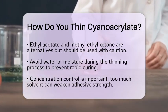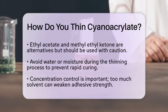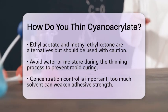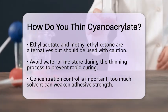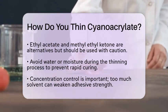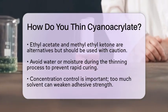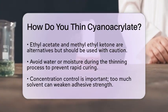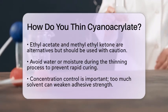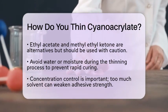Another important factor to consider is concentration control. You need to be careful about how much solvent you add — if you dilute it too much, you could weaken the adhesive strength and change the curing time. If you are working in an industrial setting, you might encounter practices that involve using inhibitors, such as acidic gases or phenolic compounds, that help prevent premature polymerization while handling and thinning the cyanoacrylate.